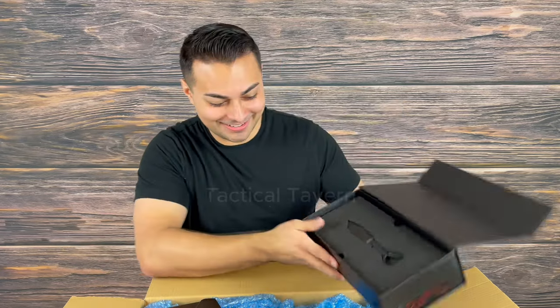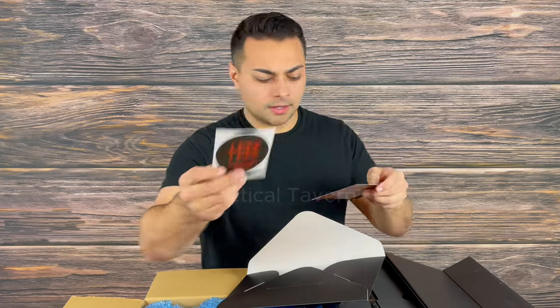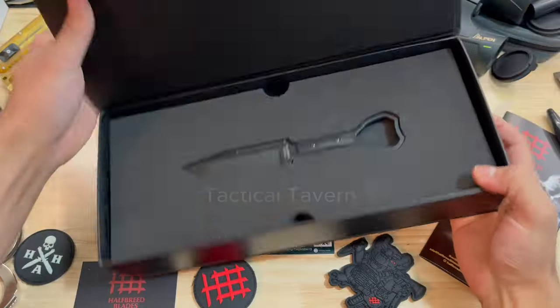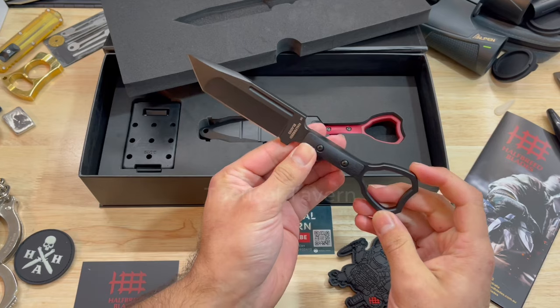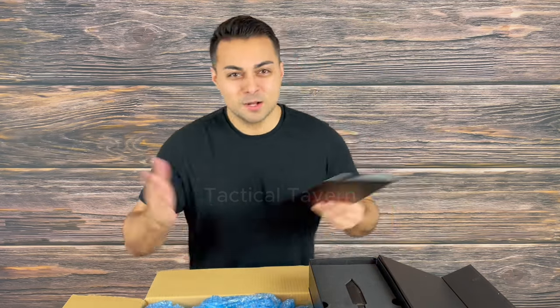I'm going to be responsible and open the package the way it was intended. Got a sticker, a patch — love that — and a business card. I love that they put this information in there so you know what you're getting. This is the CCK02, a compact clearance knife. Why? Because you're clearing space, baby. This blade is made from K110 D2 with a 59-60 Rockwell hardness, Teflon-coated Tanto point G10 handles, weighing in at 4.5 ounces overall — and with the sheath, 6.45 ounces total. I love how they included both dimensions.